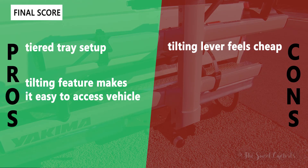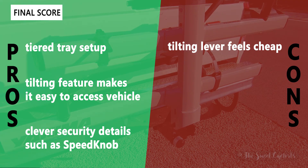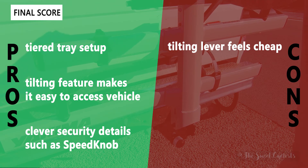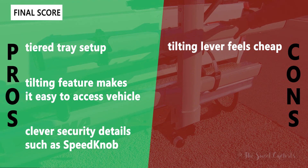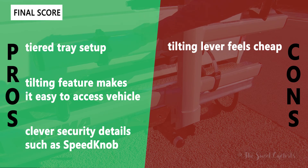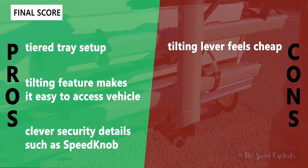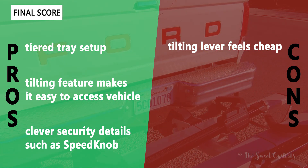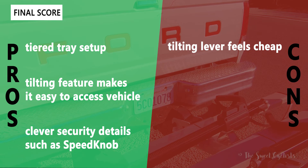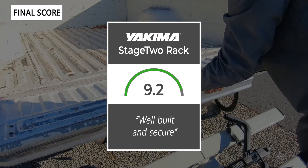For the pros and cons: what we like is the tiered tray setup with no contact between bikes, the full upward angle for ground clearance, and the convenient tilting feature to easily access your vehicle. The clever security details — the speed knob locking the rack into the hitch and the integrated cable locks in each front pivoting arm — are also highlights. The main con is that the tilting lever feels a little cheap and the plastic shroud on ours already showed signs of cracking. Taking everything into account, we give the Stage 2 rack a 9.2 out of 10 — it's a well-built bike rack with a lot of nice security features.